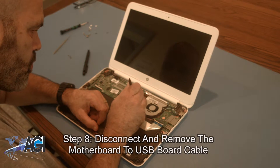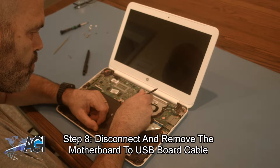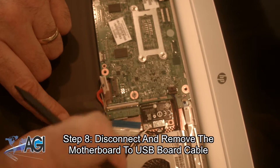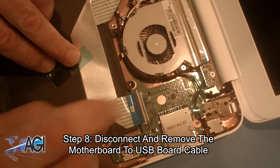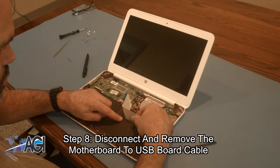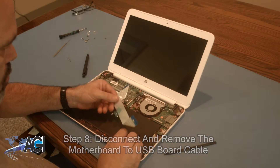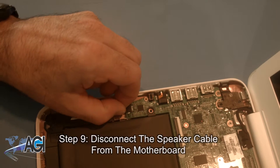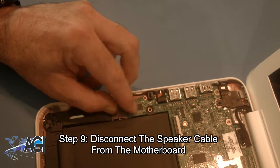Now, you will disconnect and completely remove the motherboard to USB board cable. Next, you will disconnect the speaker cable from the motherboard.